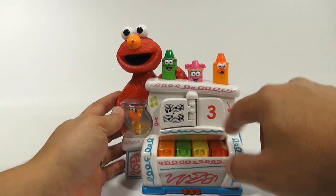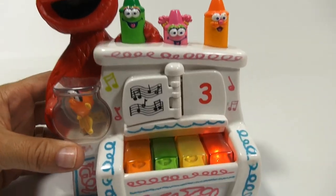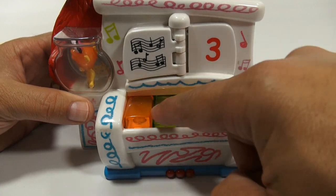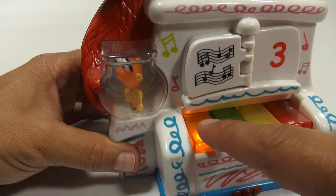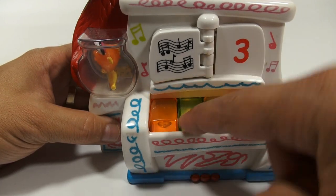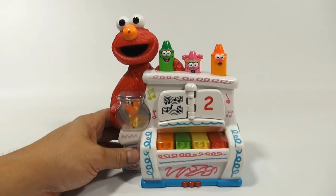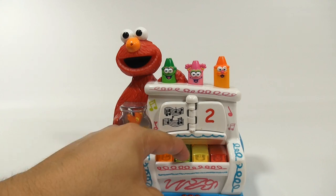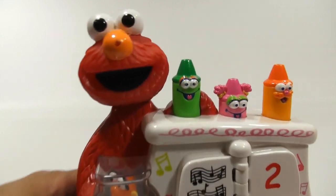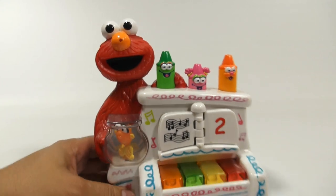Now we're on setting three, which lets you play the keyboard. The keys are lighting up now. When I hit this one — he goes nuts. This is great.